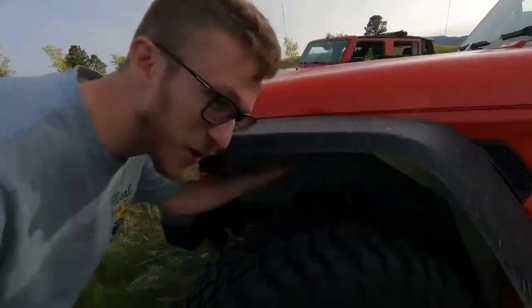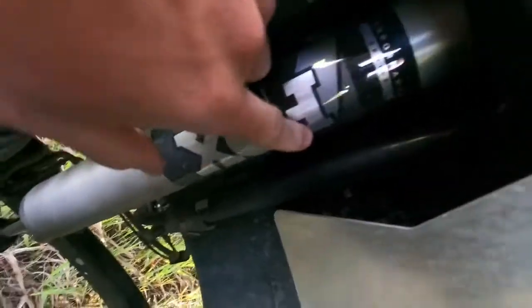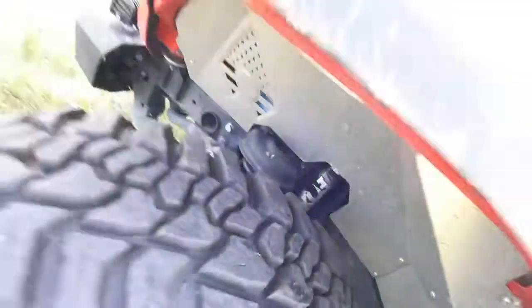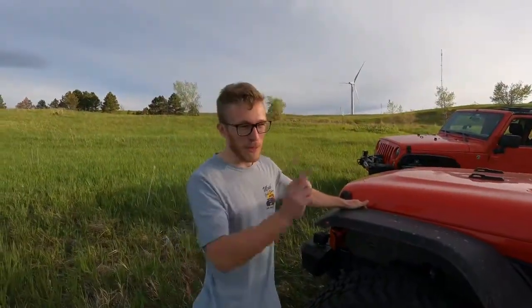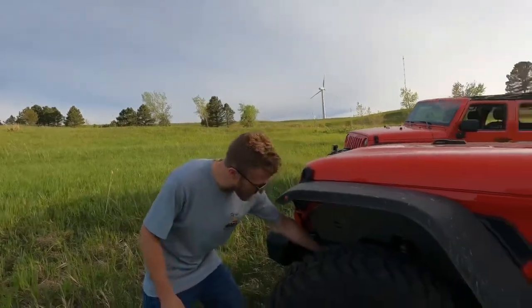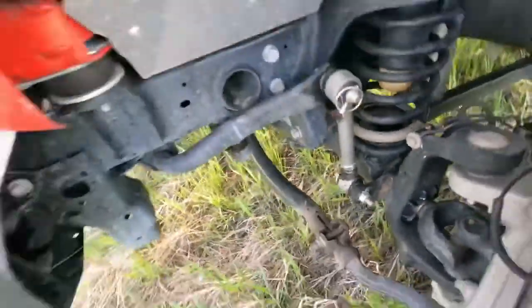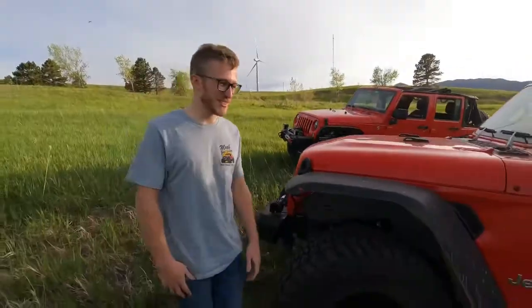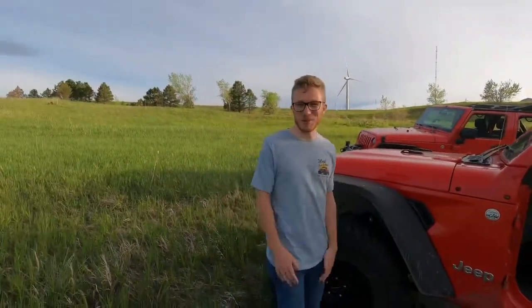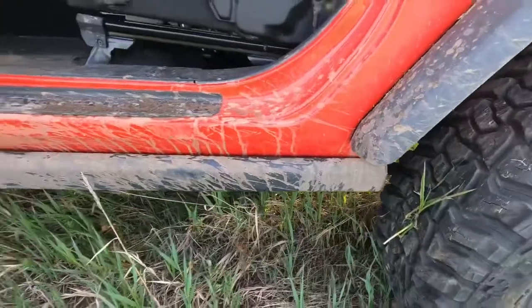Inside here we have the Arctic inner fenders - freedom edition, because gotta love America. I love these - they're aluminum so they won't rust. Inside we've got a Fox shock. The Fox shocks for the front are built for zero to one and a half inch lift on a JL. The rear is actually a two to three - they're about a quarter inch longer fully compressed, which allows more droop. I also did Rubicon Express quick disconnects. I've had those on countless Jeeps from ZJs and TJs - they work, no problem. Also kept with the Rubicon theme - got Rubicon sliders.